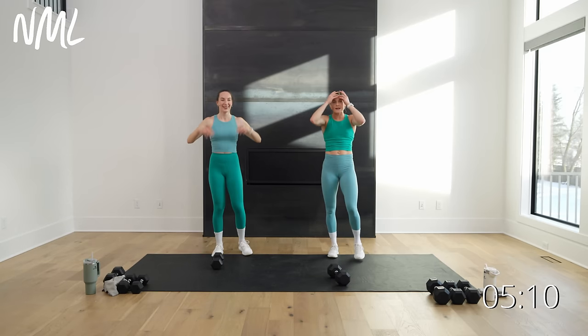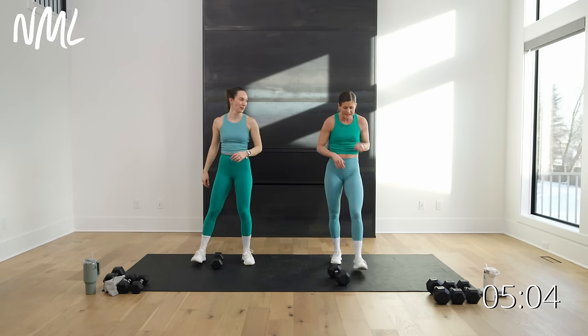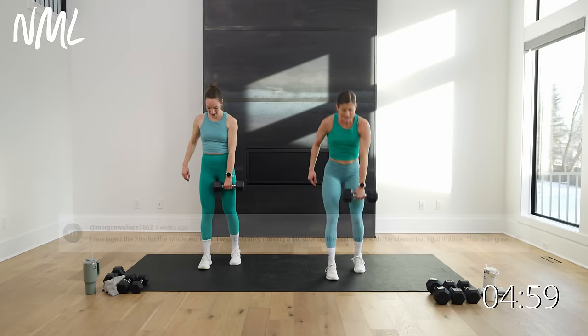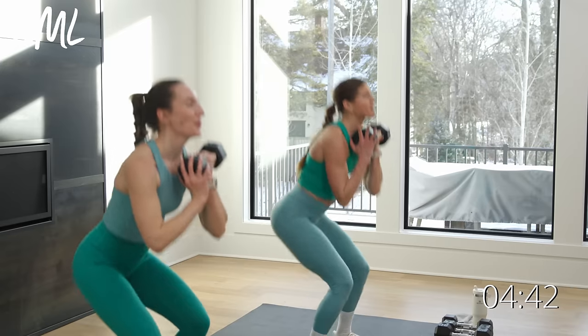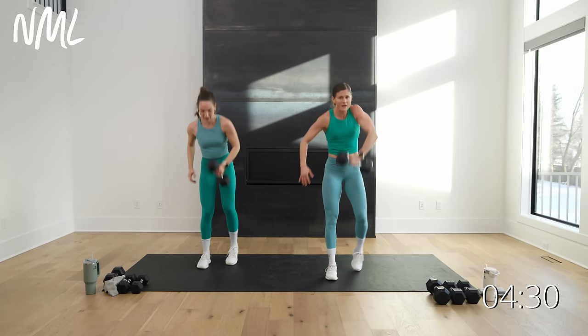Same thing other side — left foot forward. We love when you guys comment on these videos and tell us your gains. Is it you went up in weights today, squatted with better form, or deadlifted for the first time and your back didn't hurt? That's a huge win. What's your win today? Maybe it's just showing up and getting through these moves. Four, three, two, one.